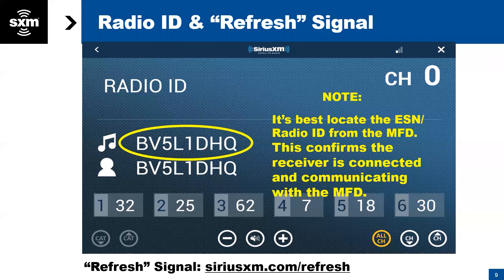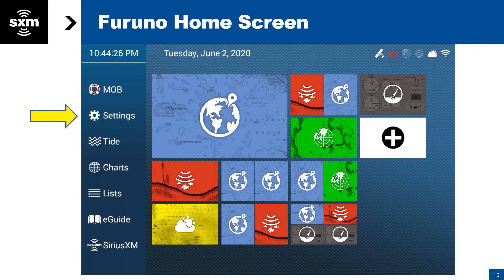Another important note about the Furuno device: when you first get a Furuno and activate it, you need to make sure it's going to use the SiriusXM weather service. There is one extra step — the default when you first fire up a Furuno is going to be for Furuno weather.